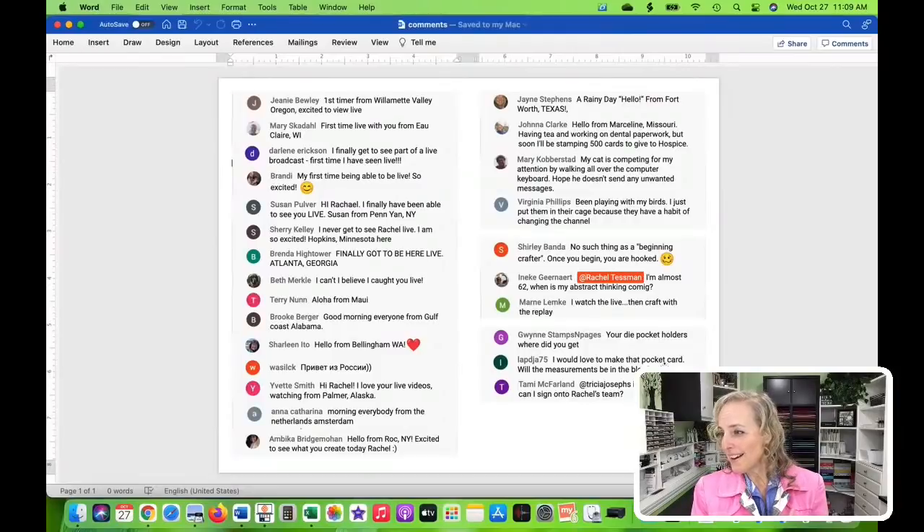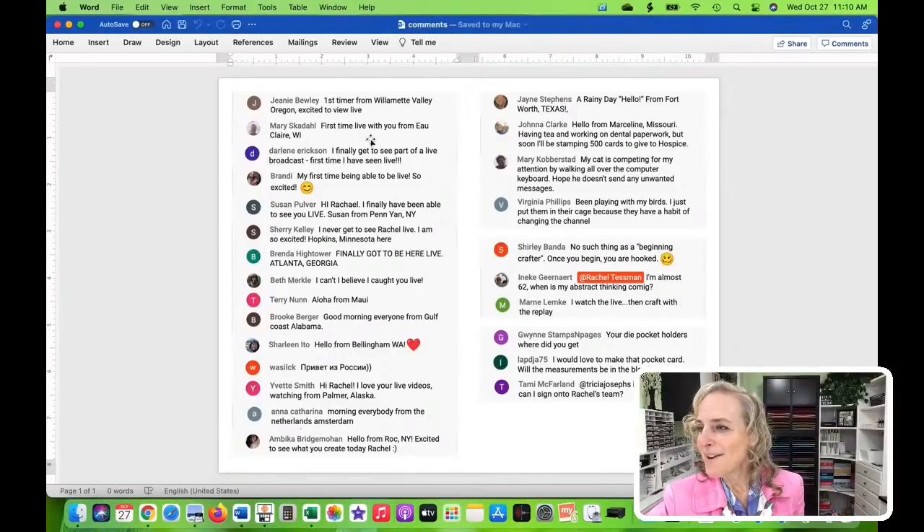Tammy, yes, you can certainly sign up on my team. Any U.S. resident can sign up under any U.S. demonstrator, Canadian under Canadian, German under German. If you're in a certain area of the world and Stampin' Up! is there, you can choose any demonstrator in that region. I look forward to getting to know you, Tammy.